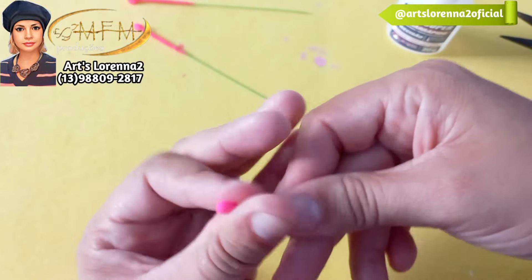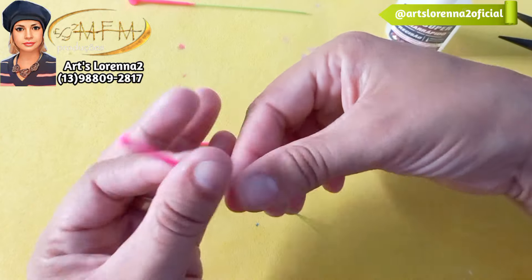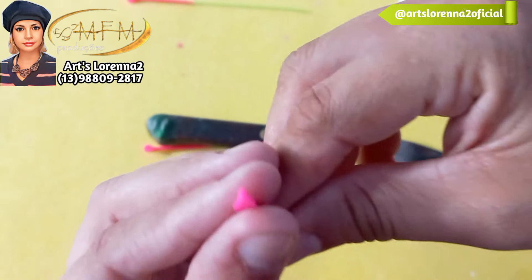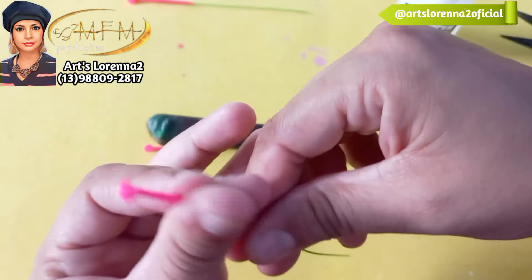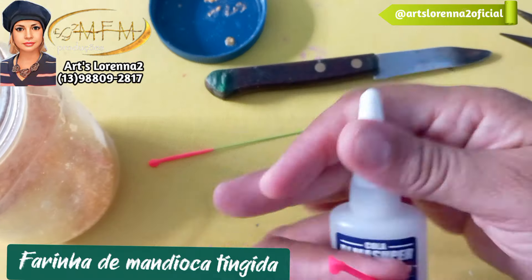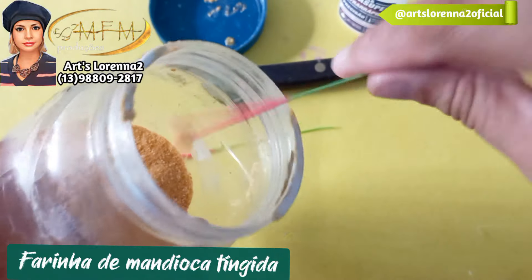Peguei um pouquinho de biscuit, vim puxando pra baixo, arredondando e deixando a pontinha. Vou fazer com a faca três marcações, três cortes, e dar beliscãozinhos — vai ficar tipo um triangulozinho na ponta, que vai ser o miolinho do pistilo. Você vai fazer vários. Aqui eu vou usar a farinha de mandioca tingida com cola instantânea — pode usar cola branca também, mas a instantânea é mais rápida. Passei na farinha de mandioca tingida, passei mais cola na ponta, e ficou do jeitinho que eu queria.